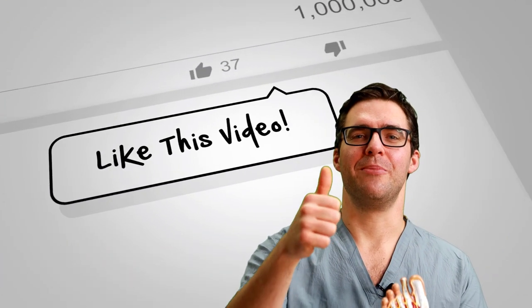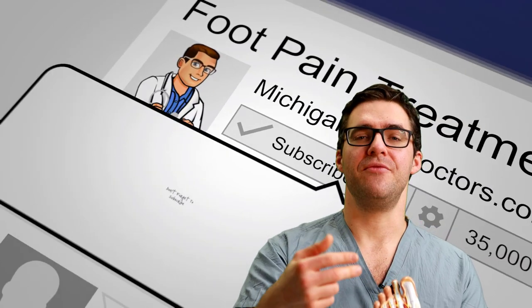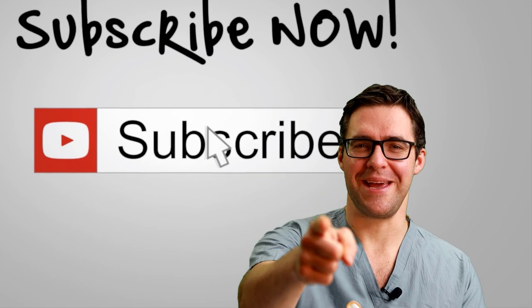Thank you so much for watching this video. We appreciate your likes, your subscribes, your comments. We really love hearing if this stuff helps — it really makes a big difference for us. So thank you.